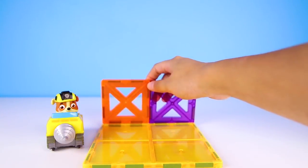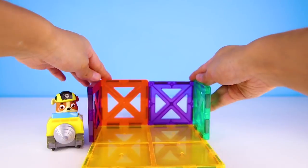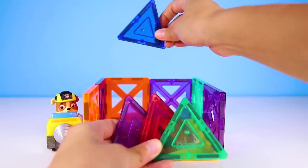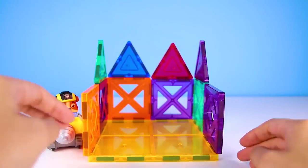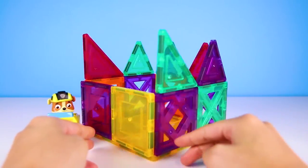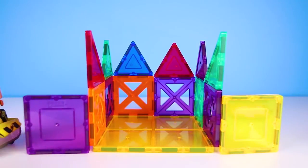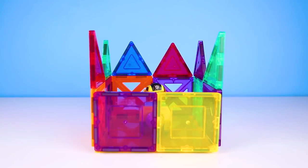OK Paw Patrol fans, do you know what kind of pup Rubble is? That's right, Rubble is the construction pup! Since he loves to build, we have to make him the biggest and strongest house ever. We'll use the super strong Picasso tiles for this house. Chef will never be able to slime this house with all these triangles on top! And we can't forget these super strong doors — we're all done! OK Rubble, are you ready to drive into your new house with your construction truck? Let's get ready for a surprise!